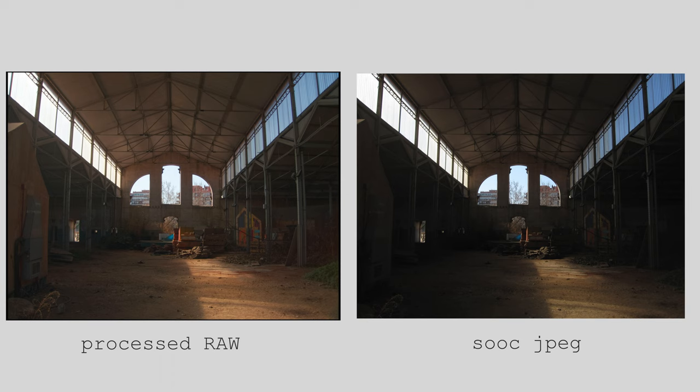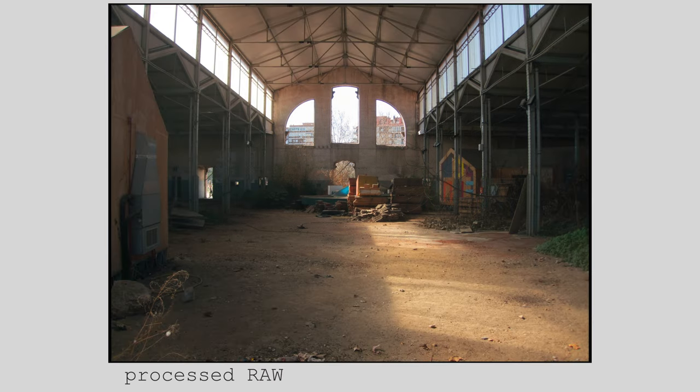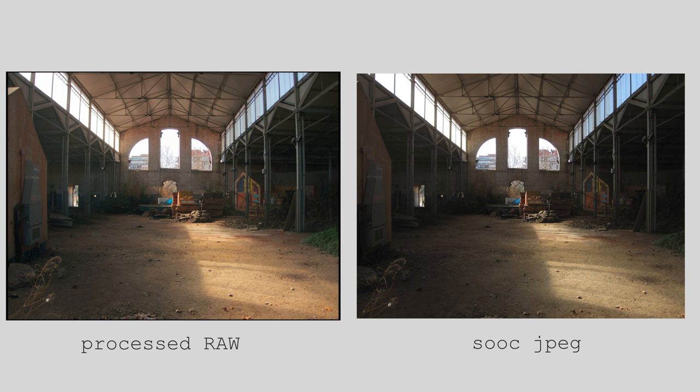This might involve split toning, which is shifting the color of the highlights and shadows in different directions. Other times, I push the exposure, might reduce the contrast, and that might mean that I blow out the highlights a bit.